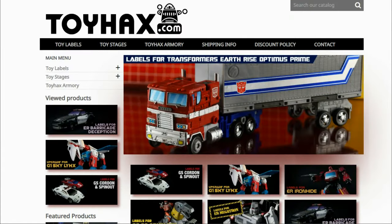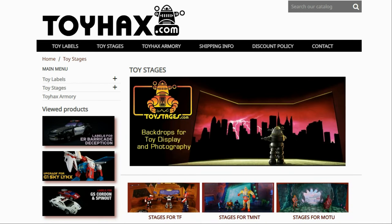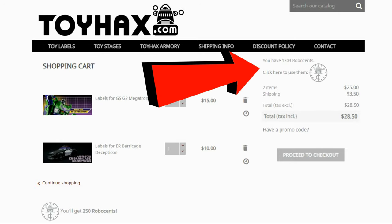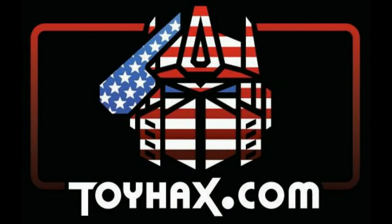Before I get started with the subject of this video, I want to give a huge shout out to my sponsor, ToyHacks.com. ToyHacks is a company that provides upgrade decals for modern Transformer figures along with reproduction decals for the vintage ones. While visiting ToyHacks, make sure and check out the ToyHacks Armory to see their line of Transformers weaponry in multiple colors, and toy stages for awesome display backdrops. Each purchase from ToyHacks earns you RoboSense that you can use for future purchases — you can check your balance anytime in your cart. ToyHacks is a company run by collectors for collectors, so make sure and check out ToyHacks.com and tell them Patriot Prime sent you.